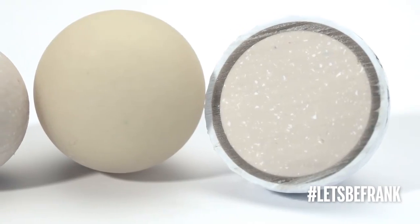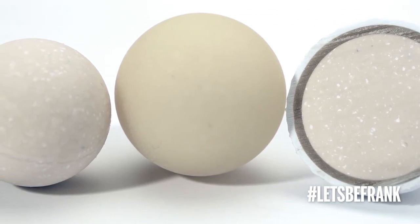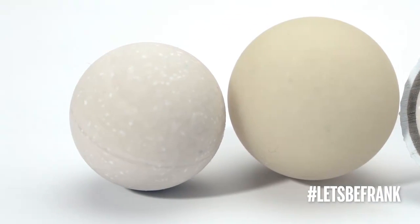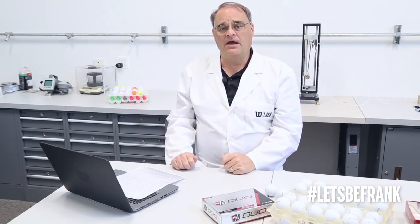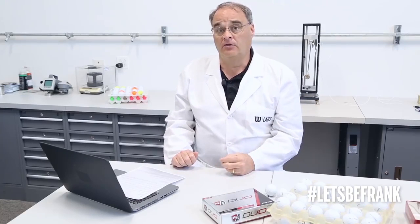In a two-piece ball, for example, a softer cover will increase spin rate of the golf ball and decrease the distance in the ball velocity, and a softer core will actually decrease the spin rate of the golf ball. As you go to multiple layer golf balls, you can have more effect as your inner layer can also contribute to higher or lower spin.